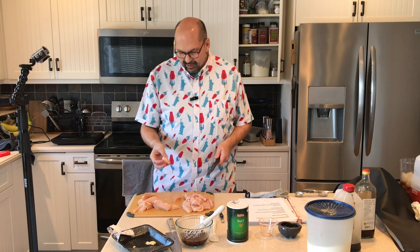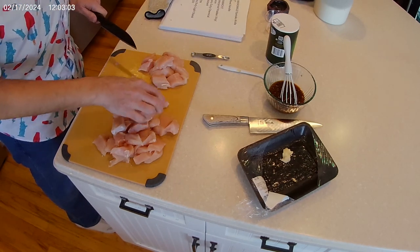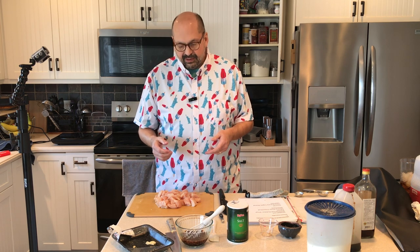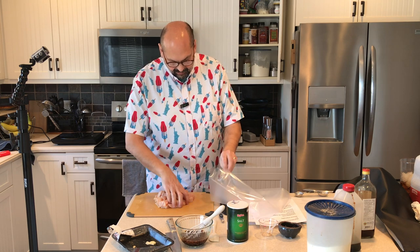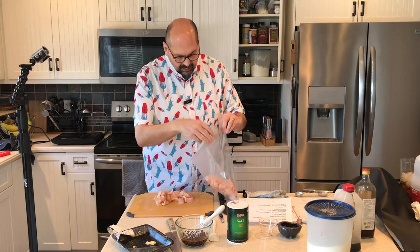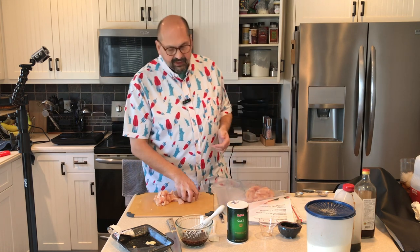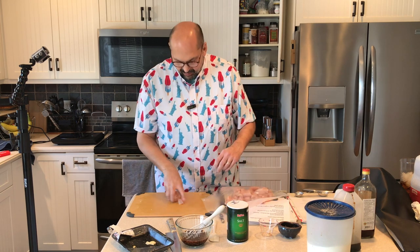Half done. These thicker pieces I think I'm going to cut in half. When I marinate chicken I like to put it in a vacuum seal bag — then I can more easily manipulate it and spread the marinade around. My vacuum sealer does not do well with liquids and I don't have a chamber vacuum sealer, so I'm not actually going to vacuum seal it. I'm just going to squeeze the air out and manually seal it, but that'll be fine for my purposes.